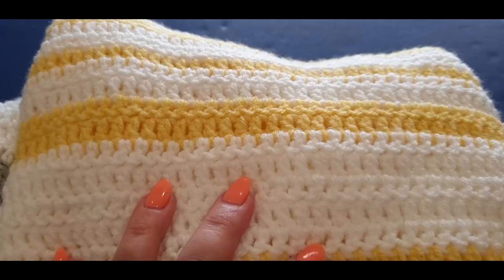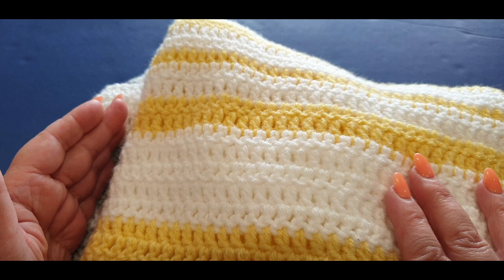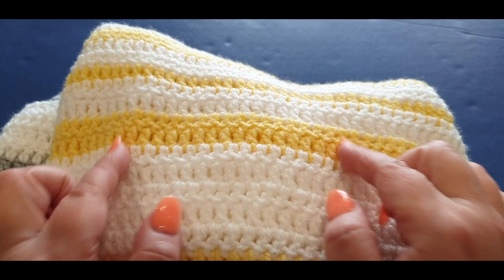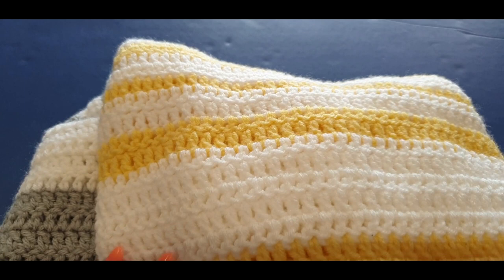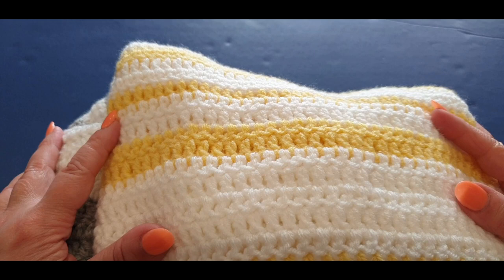If you don't have these colors, you're welcome to use any colors you'd like. A hint: the yellow part is a mirror image of the grey. You will need to make two of these, so when you complete part one you'll need to head off and make a second one. Thank you so much for watching — I hope you enjoy making our mystery poncho, and it should be completed by the end of this week or next.